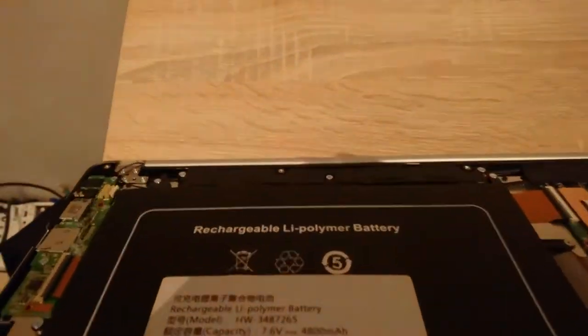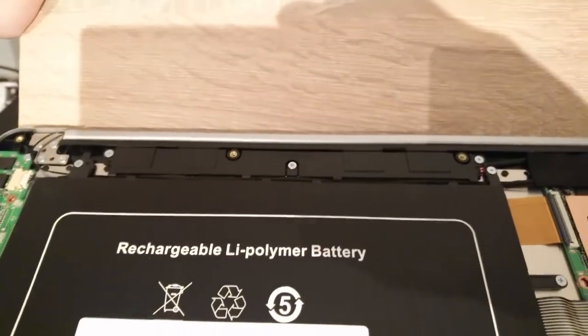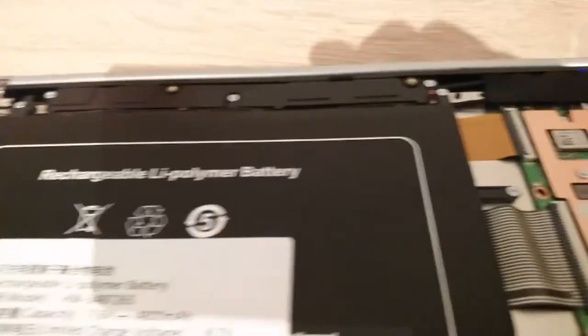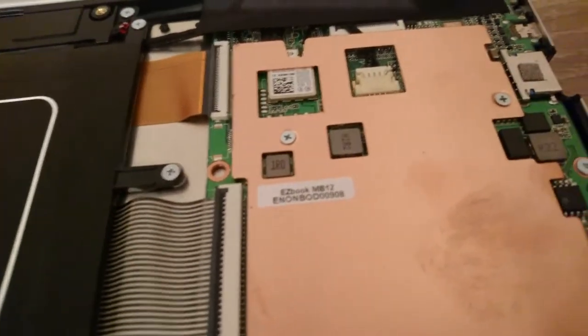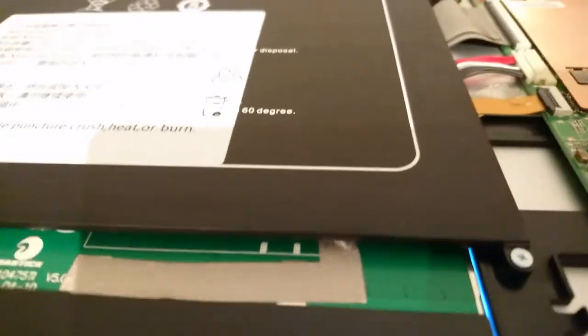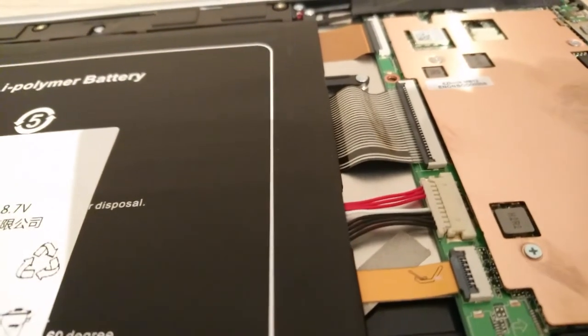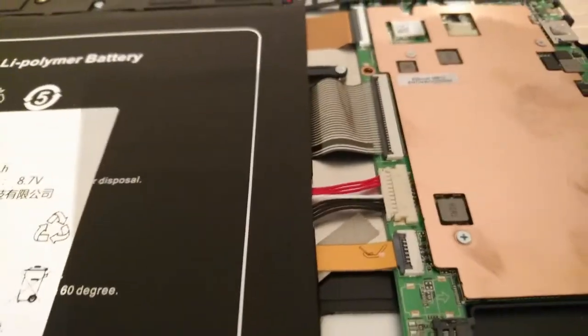The stereo speakers are located behind the hinge. The main board also makes a little sound when the laptop is on — you can actually hear it with the back cover on as well. If you have this laptop, put your ear to this side and listen. If you have this issue, you'll be able to hear it.